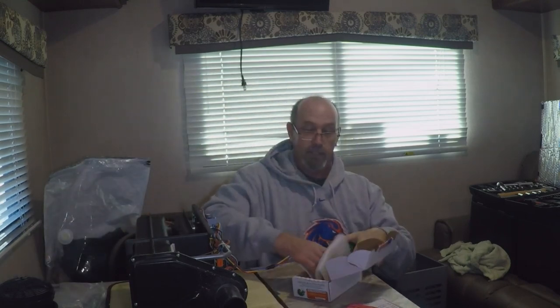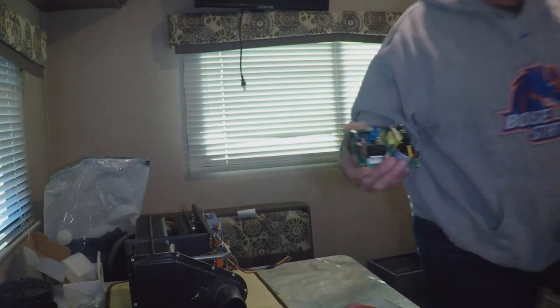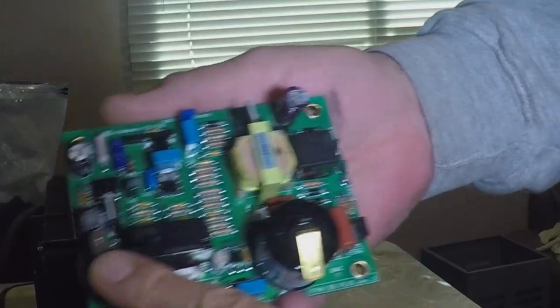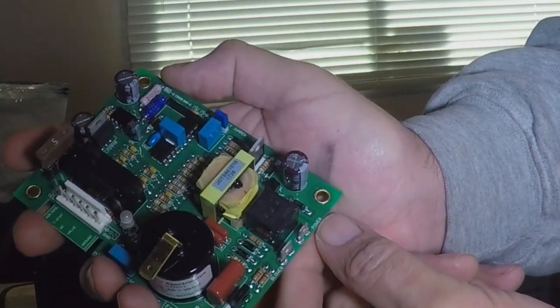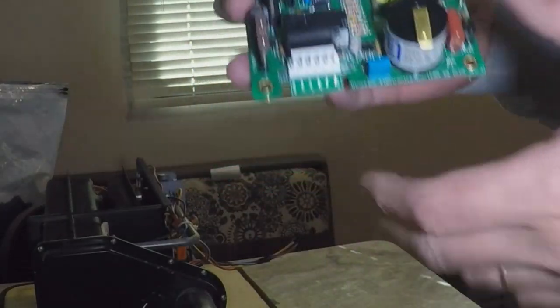The board is packed in foam, which is nice. Here is the board — let me bring you a close-up. It is fused, and we have two spade connectors: one is for the blower and one is for power. Then we also have the main connector.